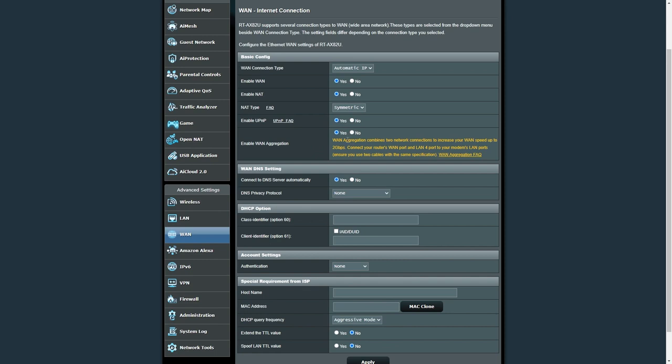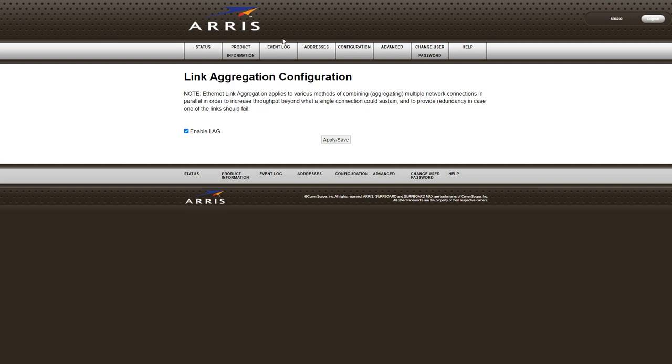WAN aggregation combines two network connections to increase your WAN speed up to two gigabit per second. For this Asus model, it recommends connecting LAN port four to the second port on the SB8200. Once you enable WAN aggregation, hit Save. Then do the same on your Arris modem: log into the modem portal, enable the LAG option, and hit Apply and Save. Once everything is set up, the Asus interface will confirm that link aggregation has been established.